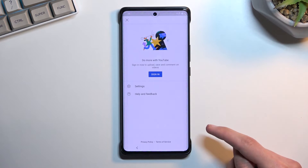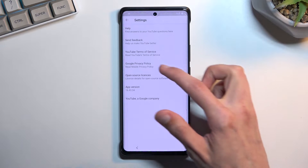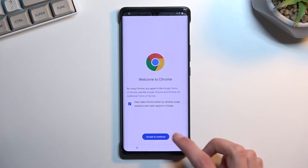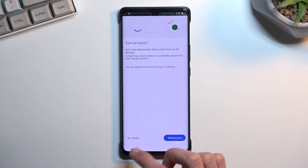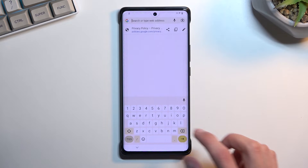Select the account icon, then select settings, about, and Google privacy policy. In Chrome, select accept and continue, then no thanks, and then navigate to hardresetinfo.com/bypass.